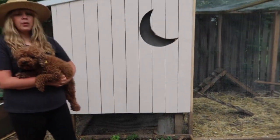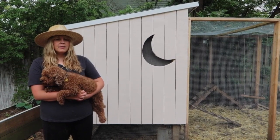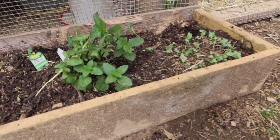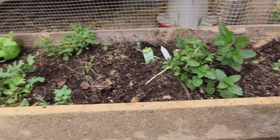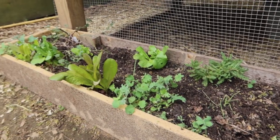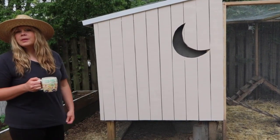We thought the garden bed would be beneficial to the chickens, but they just peck at it and ruin it, so they don't have access to it now. We have a variety of things in there — lavender, mint, different lettuces, and kale. Nothing too exciting; we haven't harvested anything from it. It's now just kind of for looks.